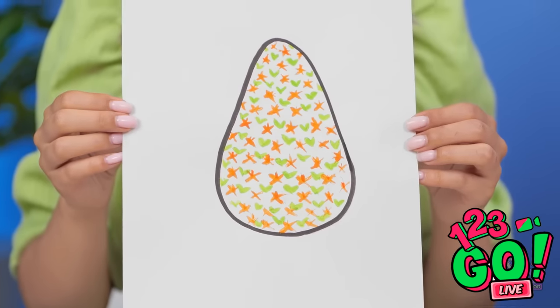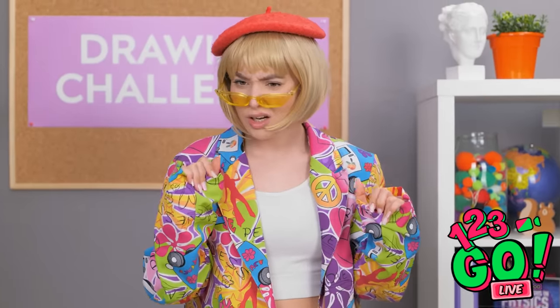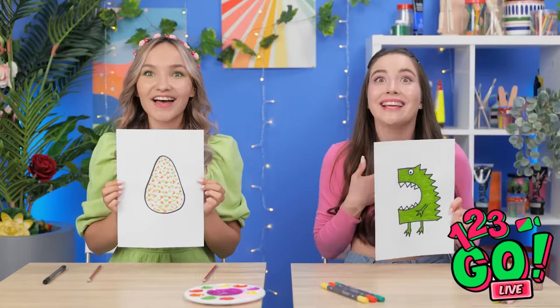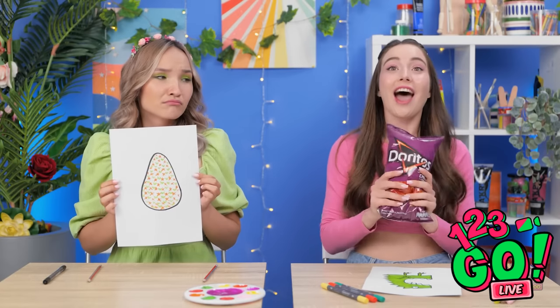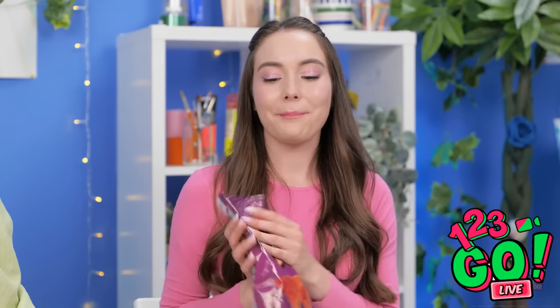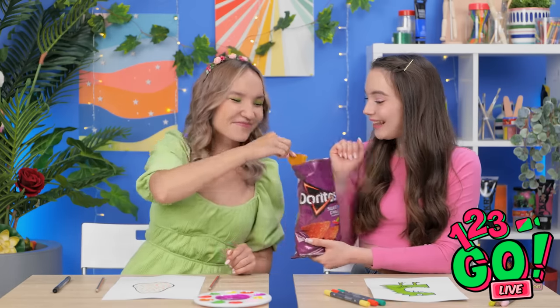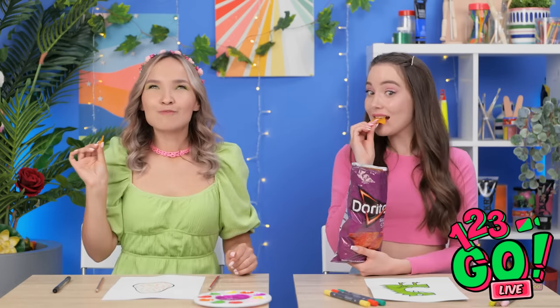He hasn't hatched yet, though. I don't know if that counts. But yours is great — you're the winner! Me? Really? Yes! Thank you so much! I love these chips, but they're even better when shared with a friend. Besides, I thought your egg was really cute. Thank you!